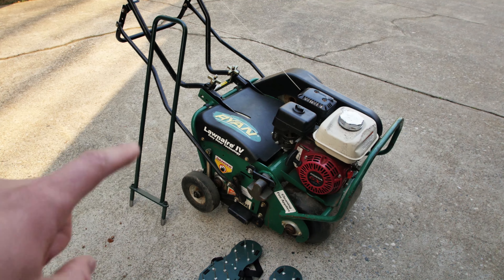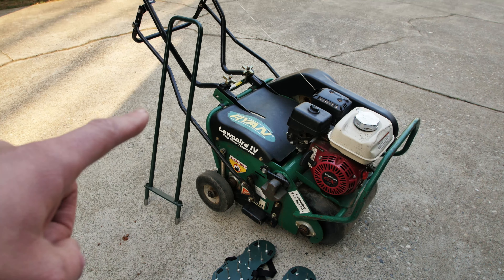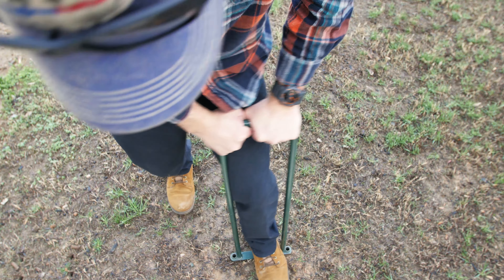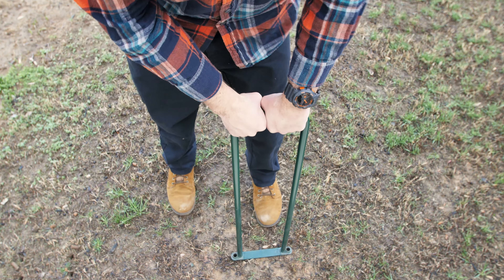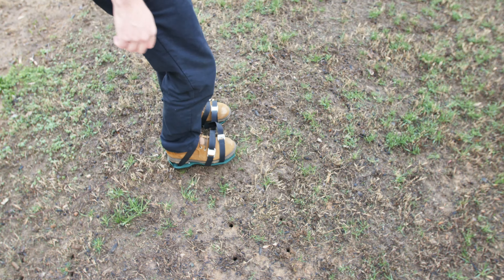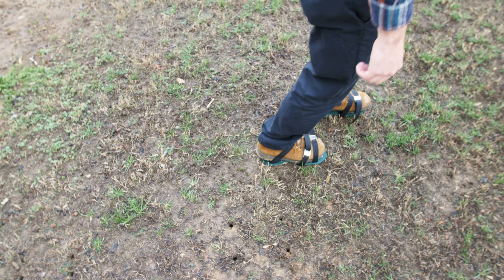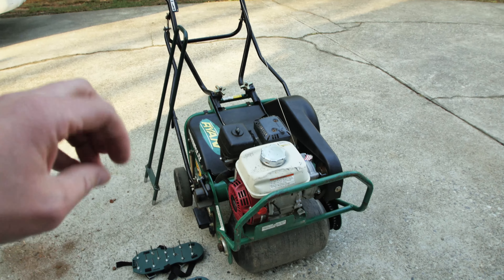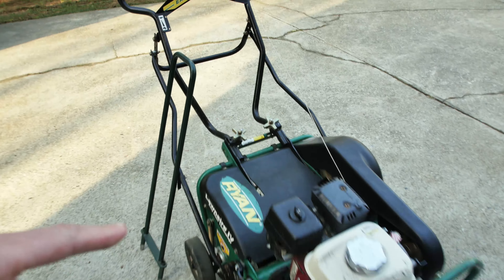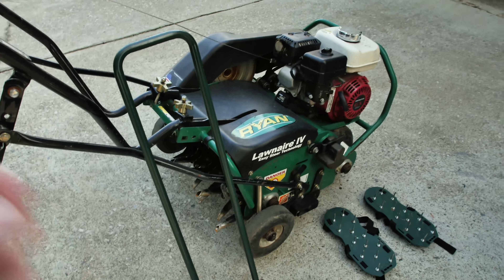There are two main methods to aerate the yard: manual or motorized. With the manual method, you use foot power to plunge two to four hollow cylinders into the soil to extract cores and punch holes. You can also strap on spike shoes, but that doesn't remove soil cores, which is what we don't want. Remember, the whole reason for aerating is to bust up soil compaction. The motorized method uses spiked tines to pull out cores and bust up compaction across the whole yard.